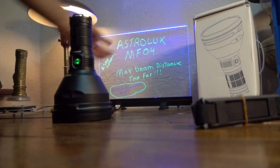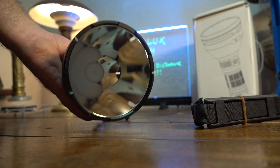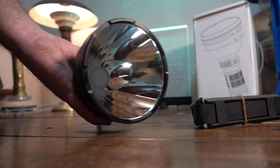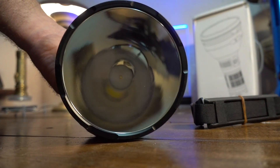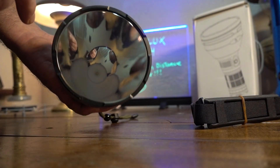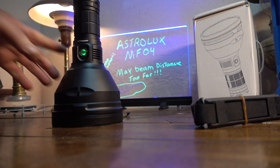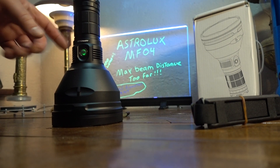This is the Astrolux MF-04. This light supposedly shoots out to 2400 meters and the head on this thing is just horrendous. It's machined aluminum — it's not a plastic reflector. Good glass lens.